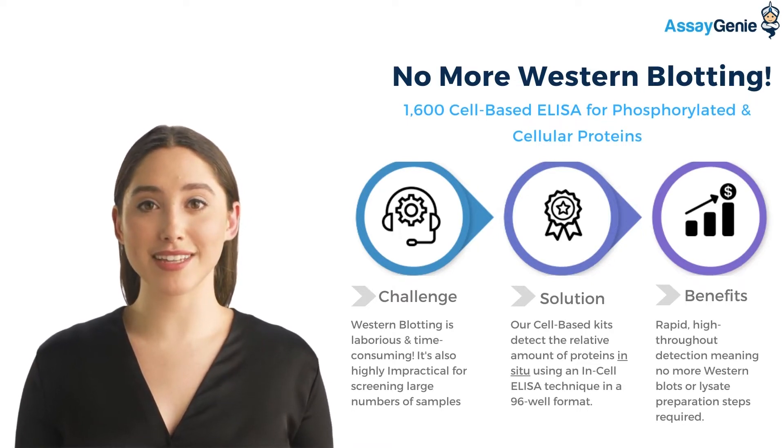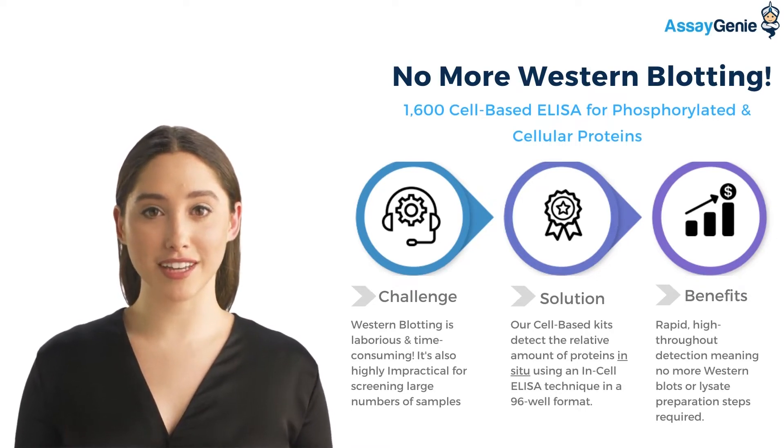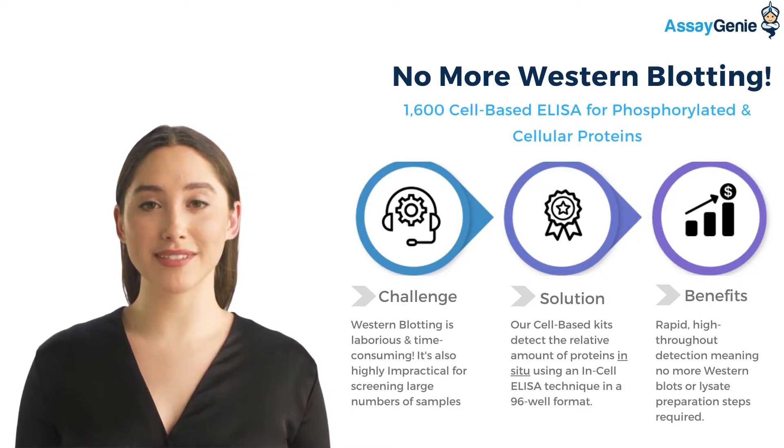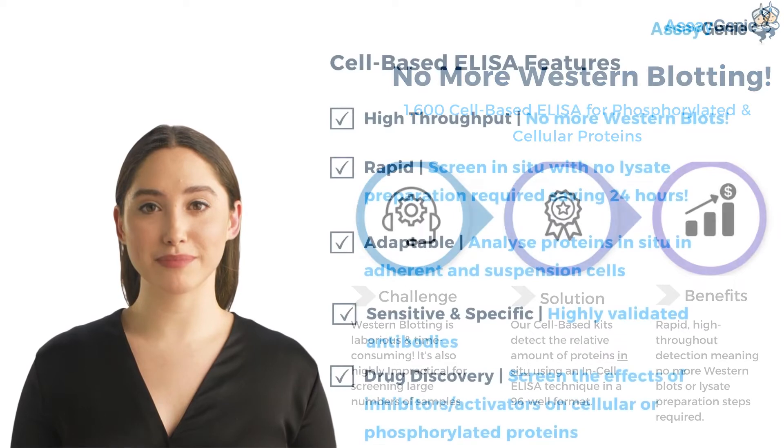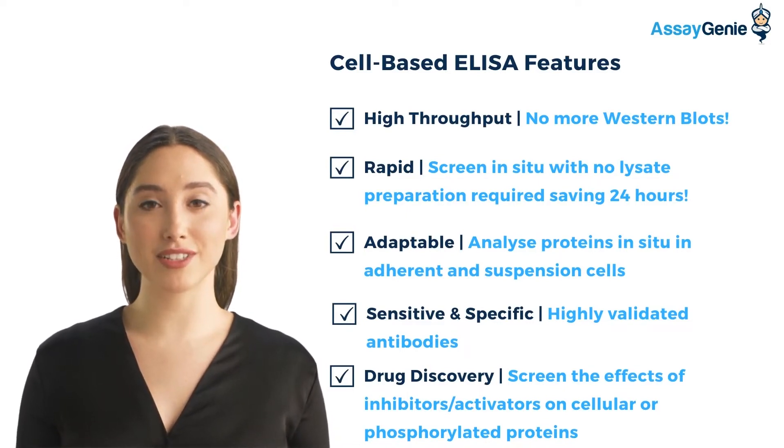The cell-based ELISA kits provide a convenient solution as they detect the relative amount of proteins in situ. The benefits of no more Western blotting or lysate preparation steps allows rapid, high-throughput detection. The main features of the cell-based ELISA kit range include high throughput and no more Western blots.